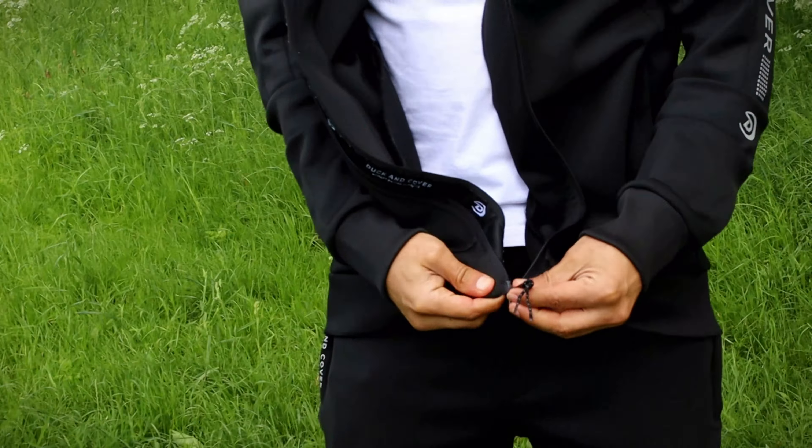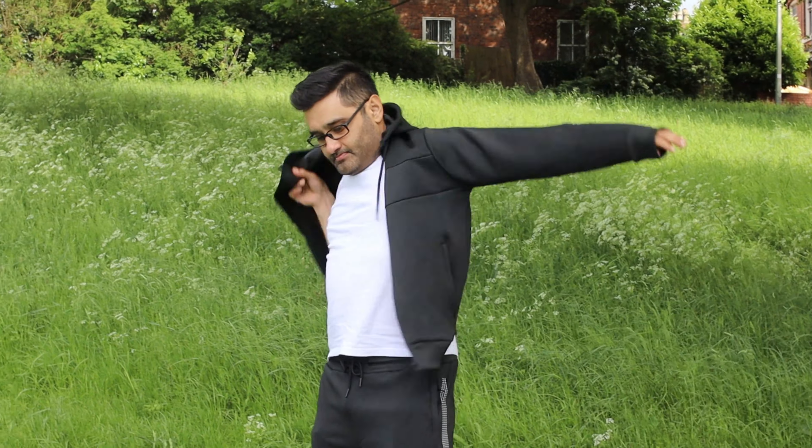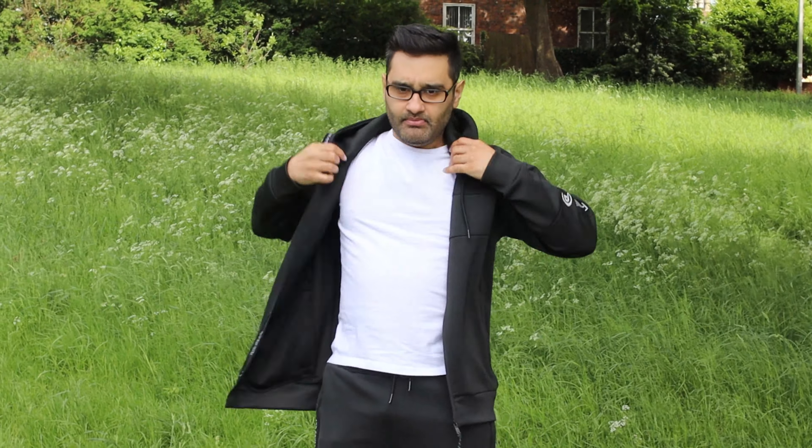I'll leave a few photos at the end of this so you can see it in real life and zoom in for detail, and a link in the description. See you on the next video. I tested out a lot of others — one was a good one, one was okay, one was ridiculous — and this is the better option.